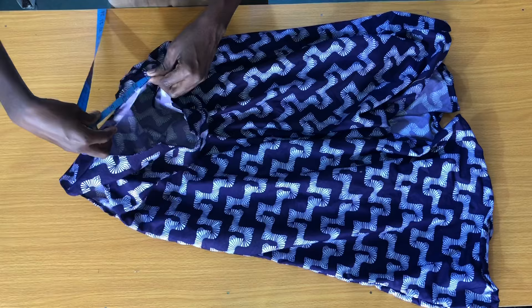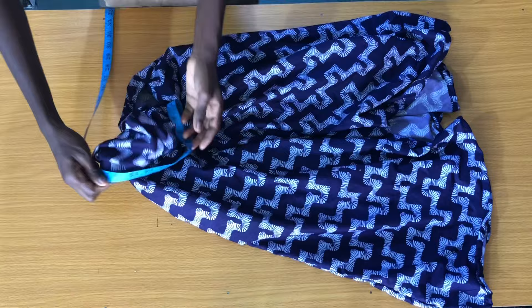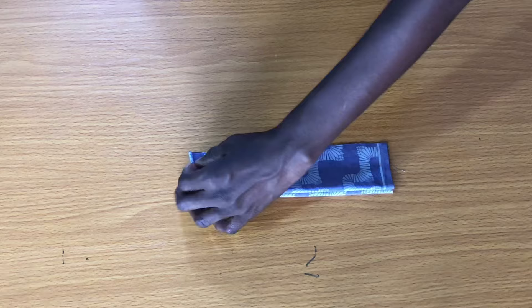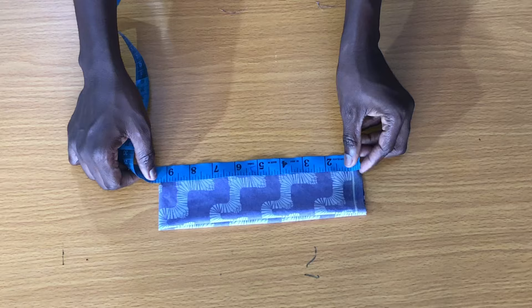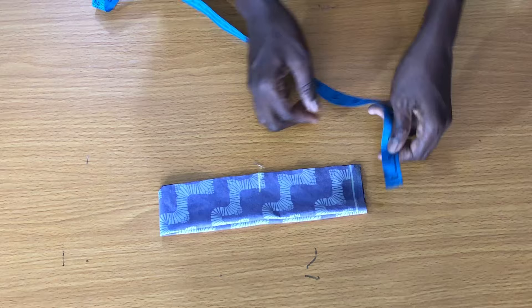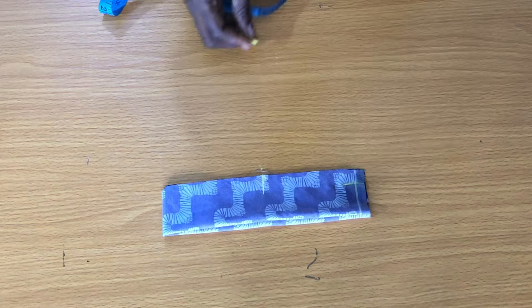The next step is to take the measurements of the neck by placing the tape on the neckline. The neckline measures 17 inches. The width of the collar is 5 inches, which will be folded into two giving 2.5 inches, then folded into two again. Since the fabric is folded into two, divide the neck width by two — 17 divided by two gives 8.5 inches. Add half an inch seam allowance, giving nine inches. Mark the midpoint of these nine inches, then mark half an inch at the edge, which is connected to the midpoint.